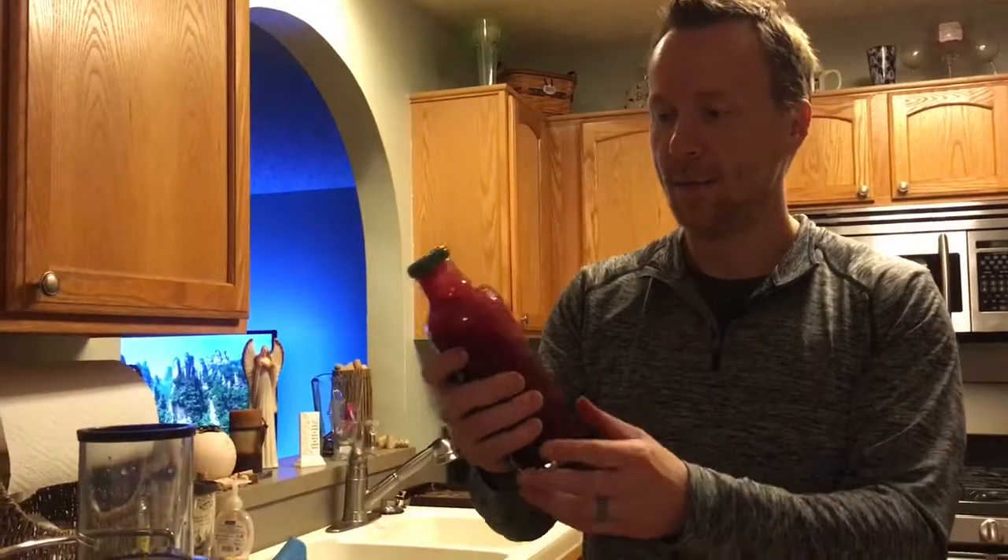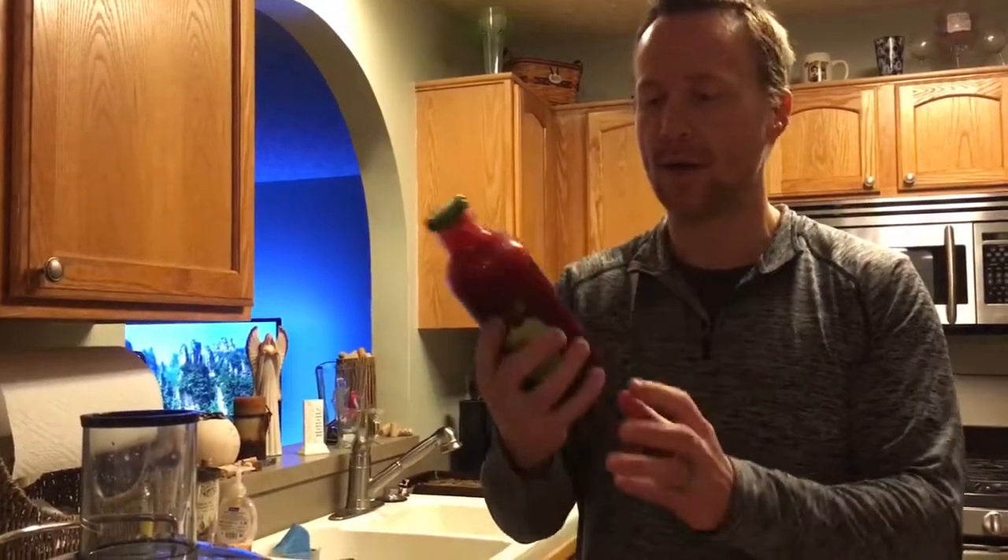Welcome back, we're going to do another juicing — more along the lines of a lunch for tomorrow. But first I just want to show you my beet juice that I bottled. It's very red. I'm probably going to be accused of being a vampire tomorrow at work, but it is very delicious.